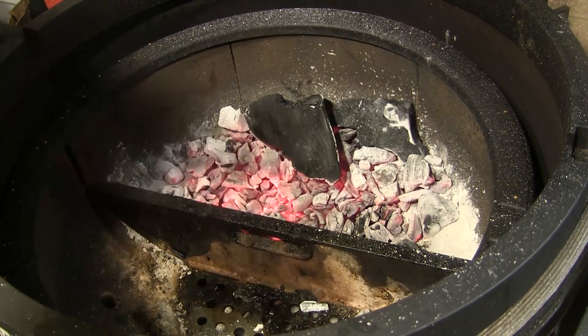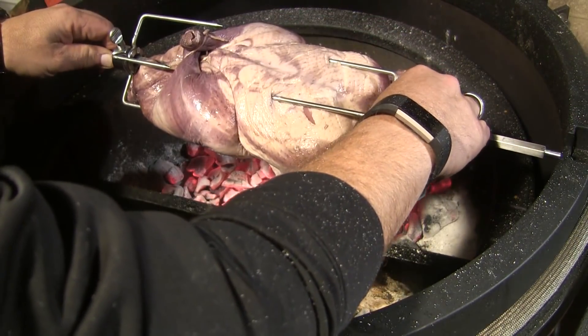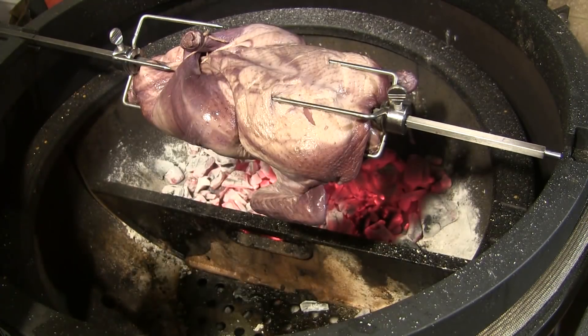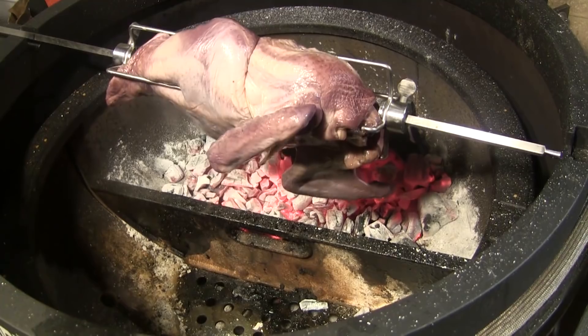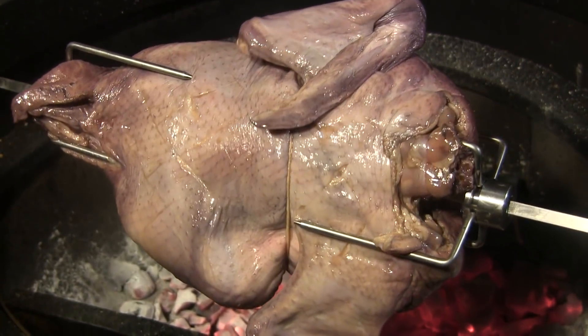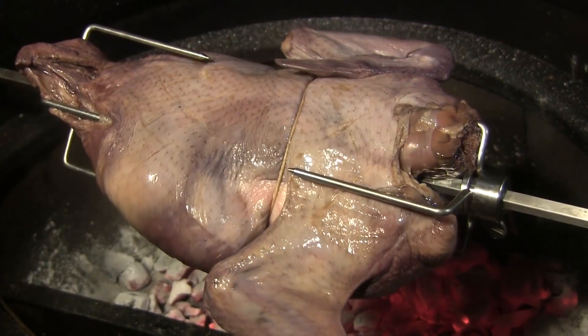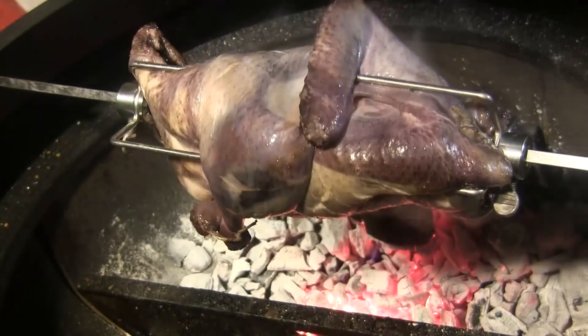Let's put this guy on the spit. I'm going to load him straight on here, get it in place, and start it turning. I'll close the lid, and after it's been turning for just a few minutes I'm going to come back and salt the outer skin of the duck.